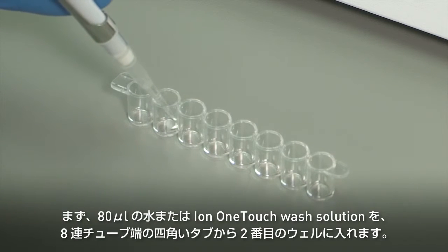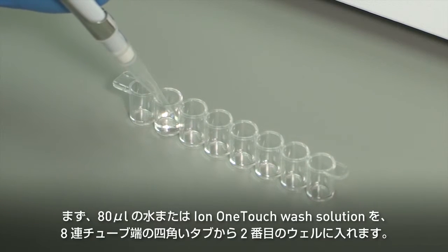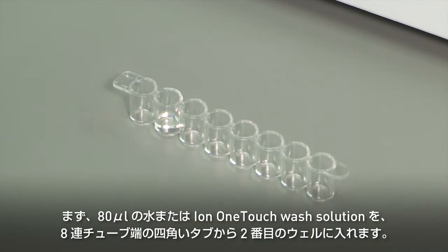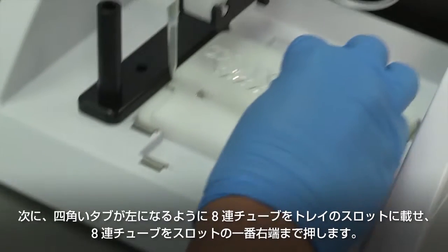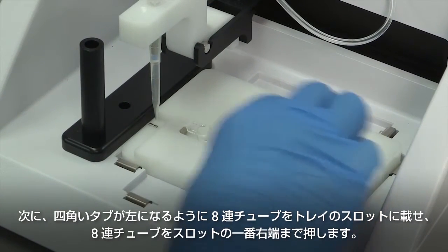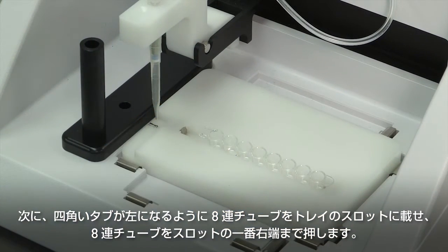Load 80 microliters of water, or Ion OneTouch wash solution, into the second well — well 2 — from the square-tabbed end of the strip. Next, load the 8-well strip into the slot of the tray so that the square-tabbed end is to the left and the strip is pushed all the way to the right until it touches the end of the slot.